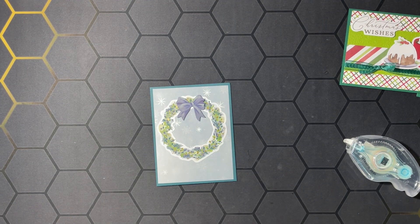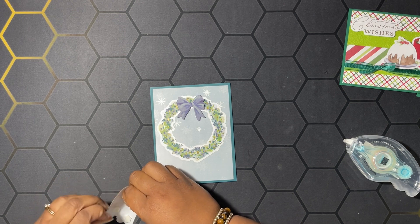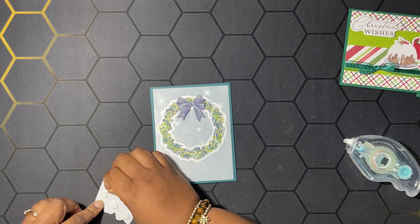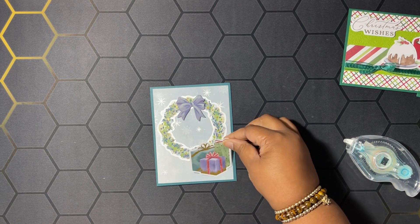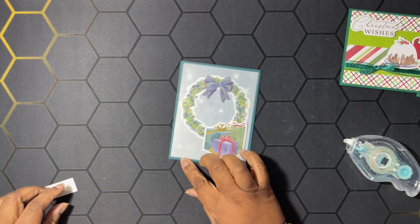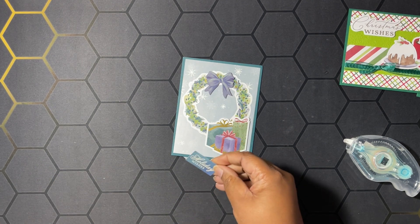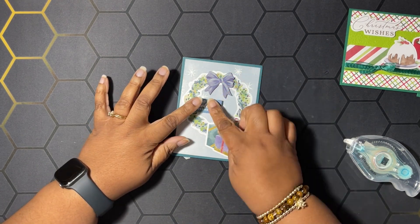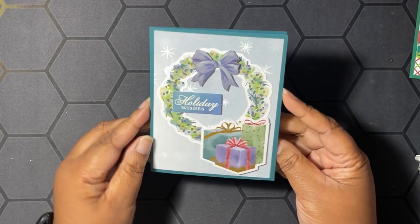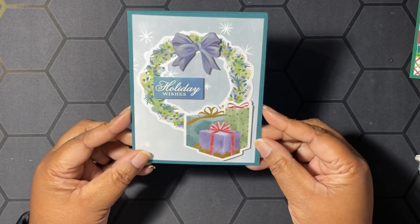I have a bunch of gifts here stacked up together that we're going to pop up with dimensionals — we'll put those down here like that. Then we have our sentiment and it says 'Holiday Wishes' — we're just going to pop that on right there. The card is done! Isn't that cute? I love all the sparkle — the gold foiling on there is beautiful.